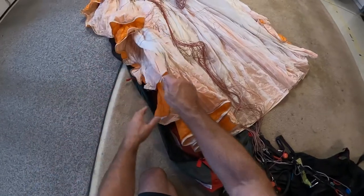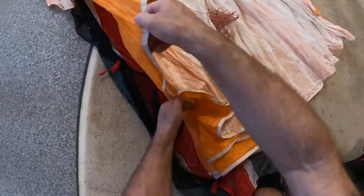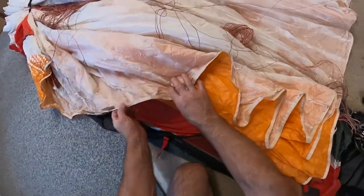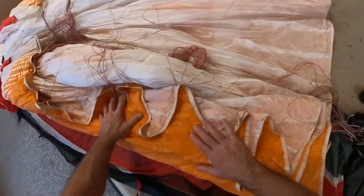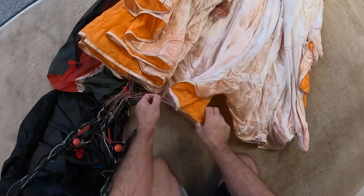And because it's strapped now, I can give it a little bit of tension. Hopefully this camera gets all of this. So as you see, I'm making all the brake lines go to the center. I'm going to just leave that like that — so that's this side. I'll do the same on the other side: grab the brake line, pull it to the center.